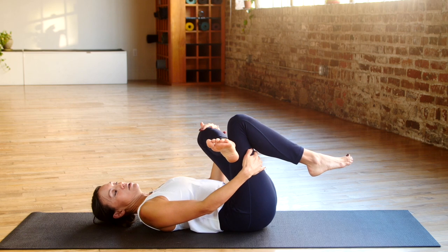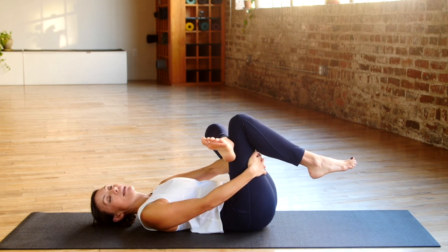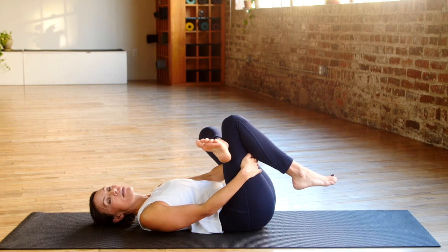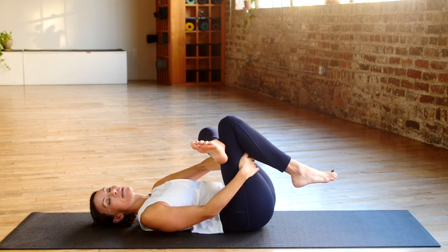The tendency is for that hip to want to come up because that muscle's tight, so make sure that knee is pressed away from you. That's where the left elbow can come in to keep it in a nice position. Take a big deep breath here. You may find that one side is tighter than the other — that is very common. Soften your shoulders and soften your forehead. You can use that left elbow to press the left thigh down to get a deeper stretch on that side.